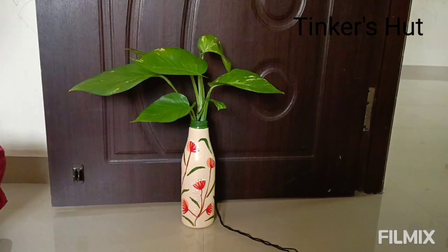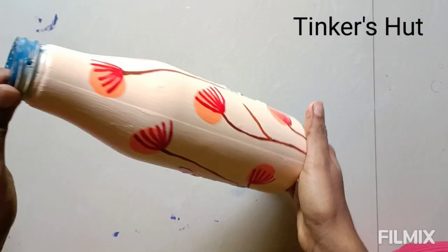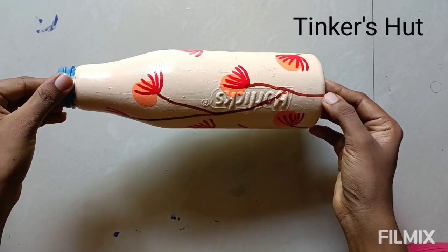It's good! If you have a waste bottle, acrylic paint, and a money plant, you can try it. It's a great experience. Thank you!